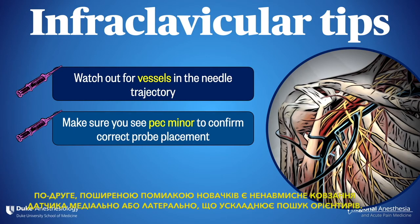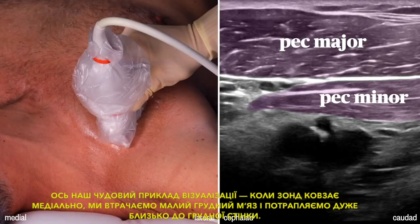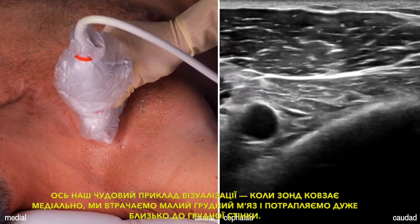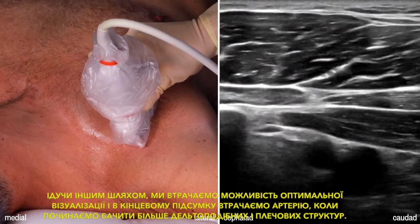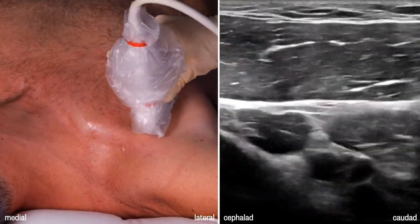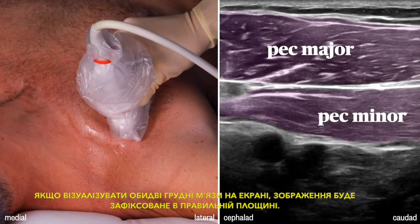Second, it's a common novice error to inadvertently let the probe slide medial or lateral, making it challenging to find your landmarks. As long as you keep the narrow pec minor muscle on the screen, you should be in good shape. When the probe slides medial, we lose pec minor and end up very close to the chest wall. Going the other way, we pass our optimal view and begin to see more deltoid and shoulder structures. Keeping both pec muscles on the screen anchors your image in the right place.